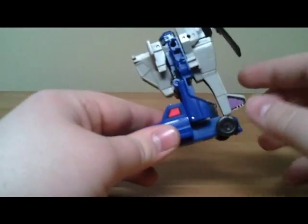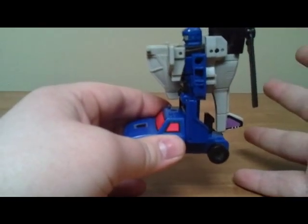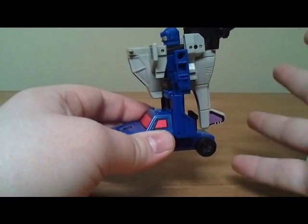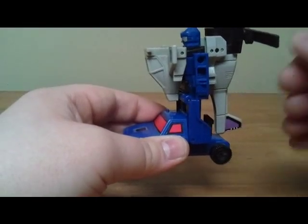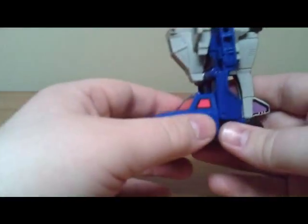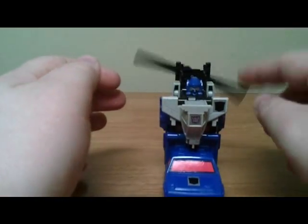One thing I was noticing when I was messing around with this guy is that when you transform him, the back of the helicopter comes right to the back of the collar. So even though the springs may get weak on the inside and it may not pop up anymore, you're still going to be able to transform it — it's only going to fall back that far. That's a nice bit of designing there; it kind of shows they were really thinking about how this toy was going to hold up years down the road.